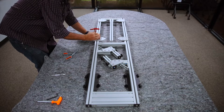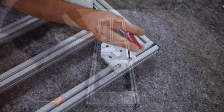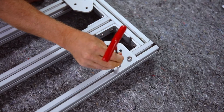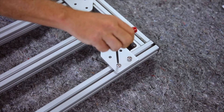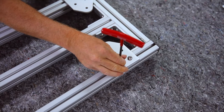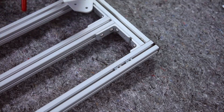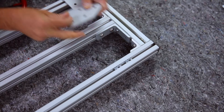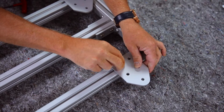Our first step is to reposition the mounting plates so that they point to the outside of the rack. There are two bolts holding each plate in place. Remove the bolts using a five millimeter Allen wrench. Now turn the mounting plate so that the point faces away from the rack and reattach.